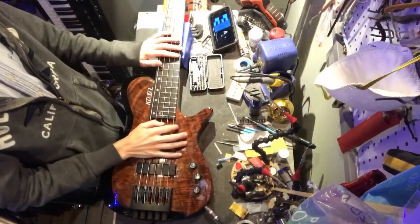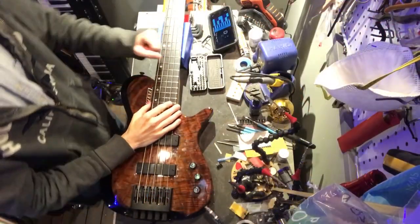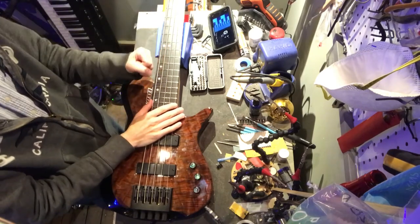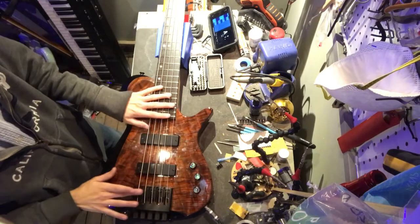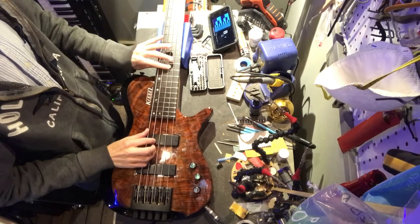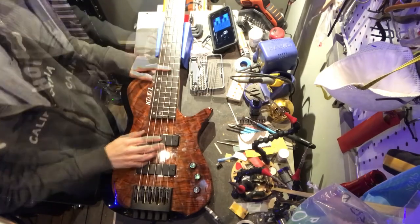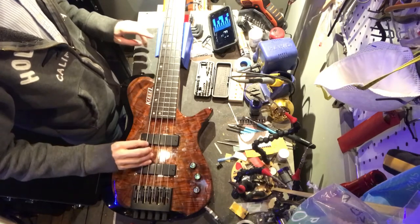Here we are the next day. I let it sit overnight because I gave the truss rod just the tiniest little tweak — probably a sixteenth of a turn — just to straighten out the neck a little bit so that I could re-radius this here. And all the buzzing is just totally gone. That area was really bad before.